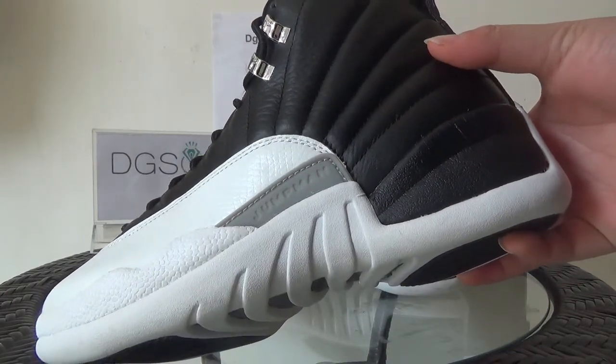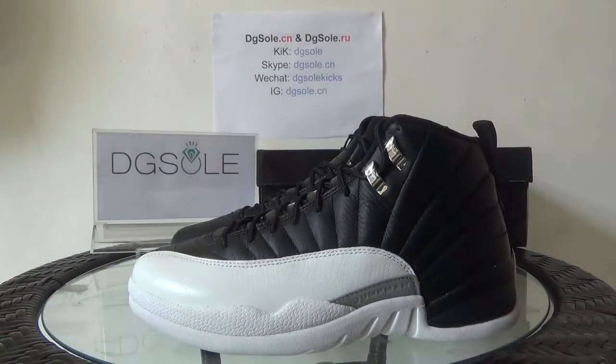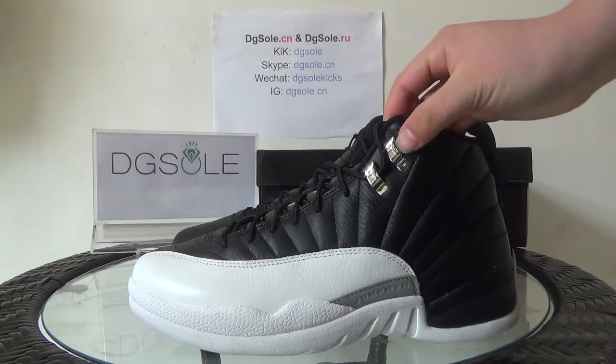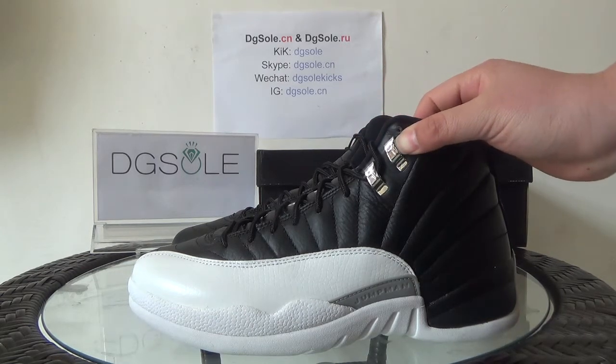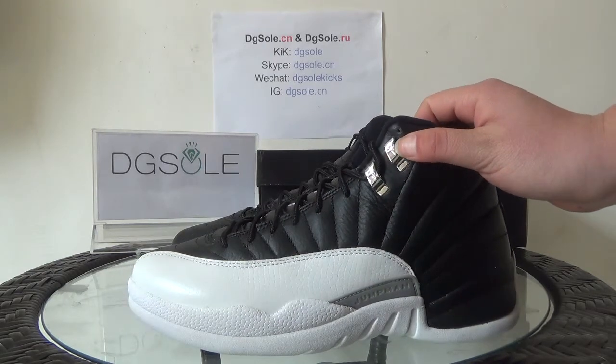You can catch the Jordan Jumpman logo. Now also the midsole — special design. Here you can catch the shoelace tips, there's a little Jordan logo on them.